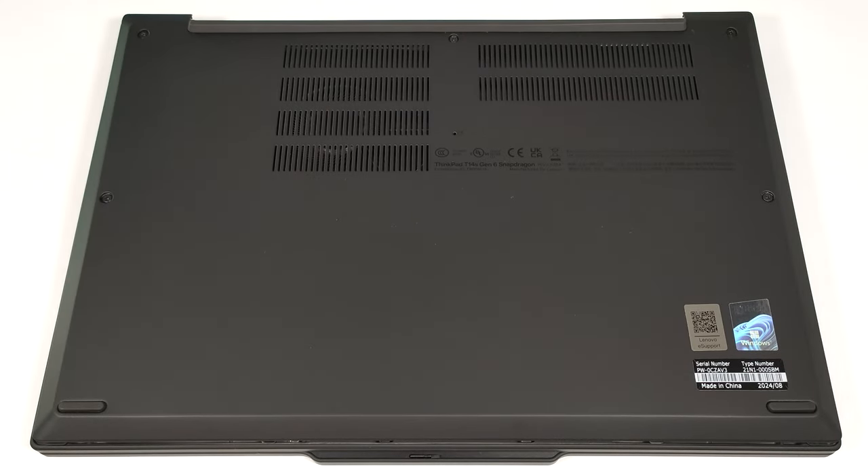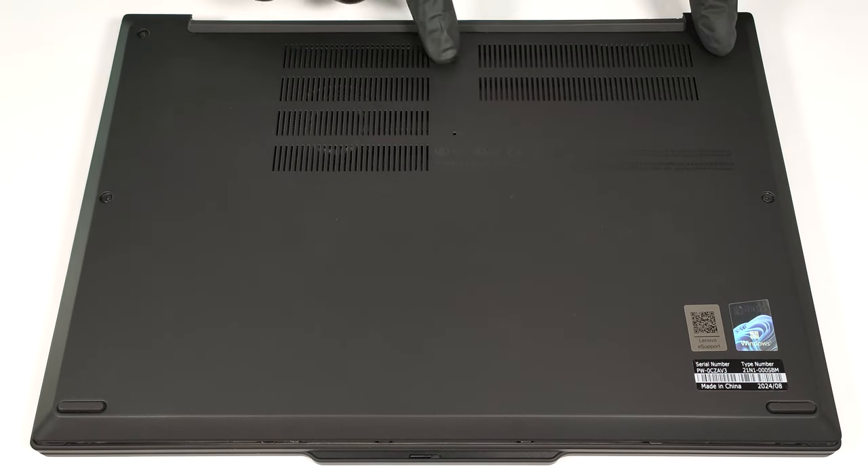Hello, this is Nick from Laptop Media and today we will show you how to open the 14-inch Snapdragon-based Lenovo ThinkPad T14S Gen 6. To open this compact notebook, you have to undo just five captive Phillips-head screws.